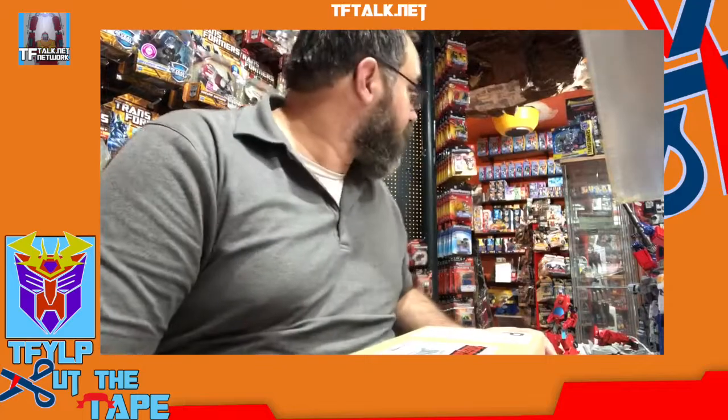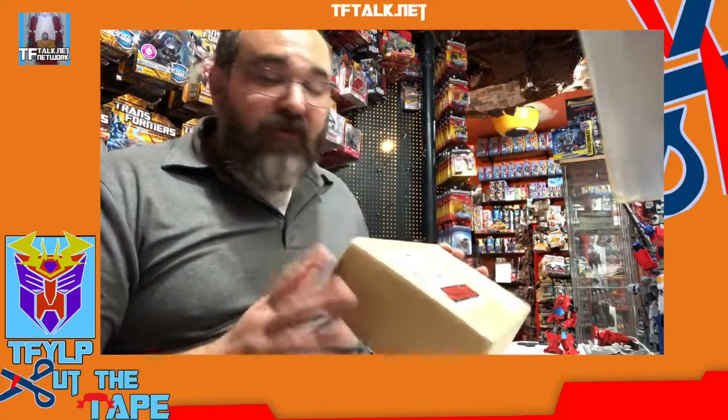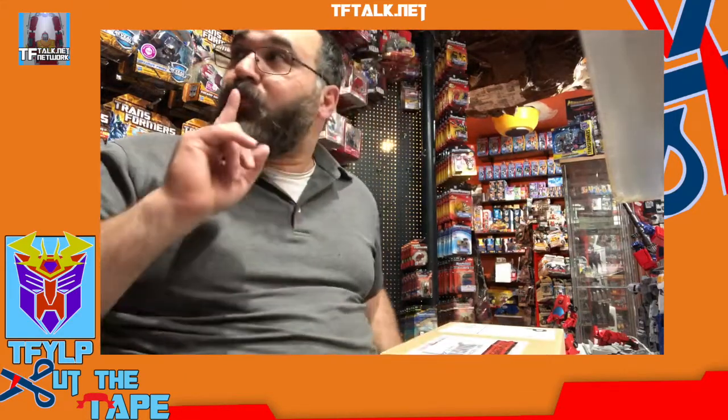Hi, I'm Rick Alvarez and this is Cut the Tape. This is an oldie — the tape has actually been cut on this just to make sure the right items were in there, but I've never removed it from the box. This is Fun Publications Figure Subscription Service 5.0, figures one and two. I completely forgot who's in here, so this will be a nice little surprise. I worked on the first couple years of the Figure Subscription Service while I was at Hasbro.